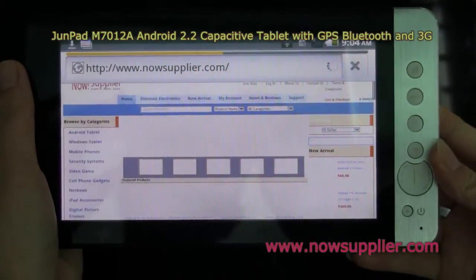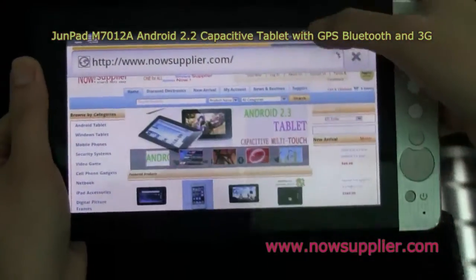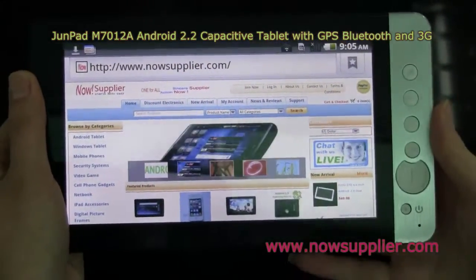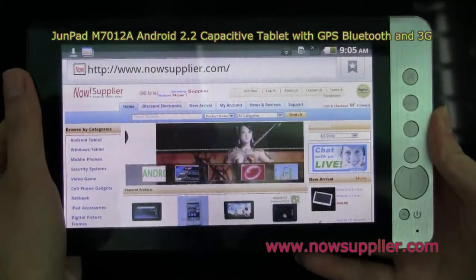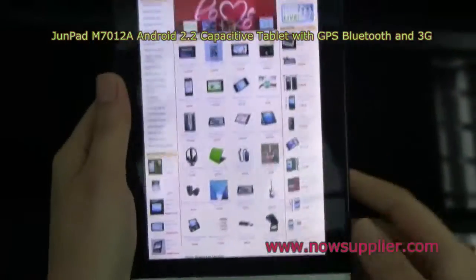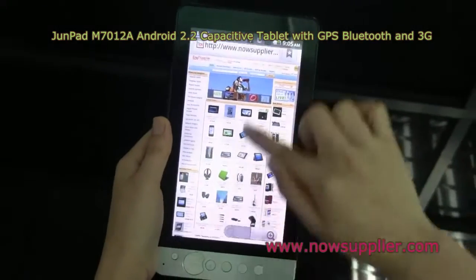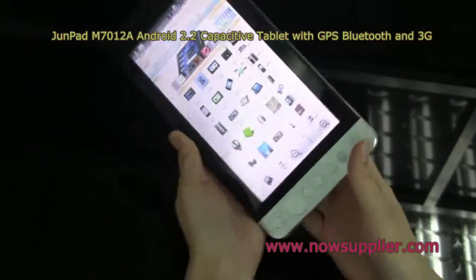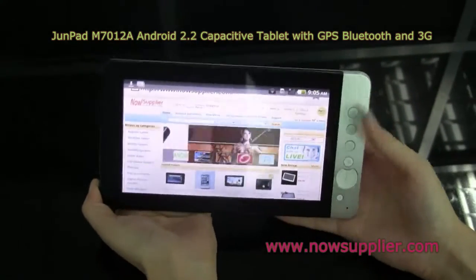Let's see the loading speed — it's fairly fast, even though the WiFi signal is not very good. Here is the web page.